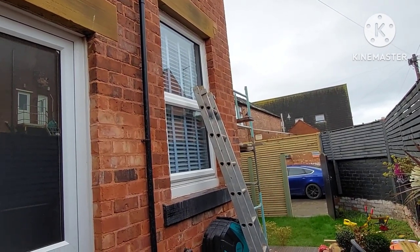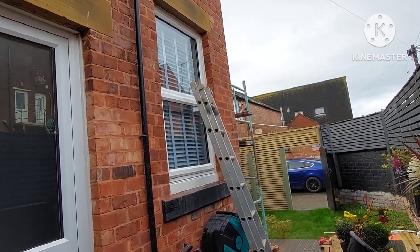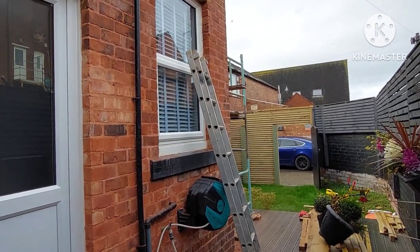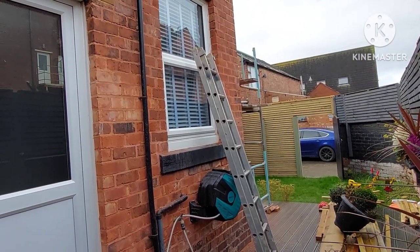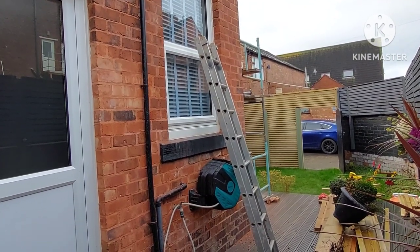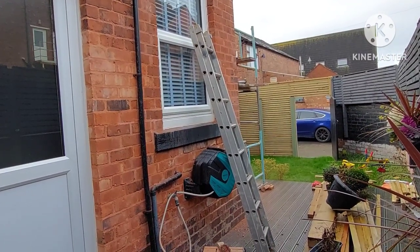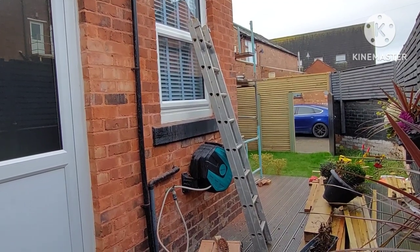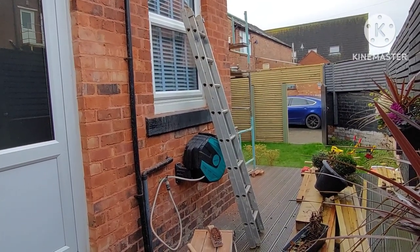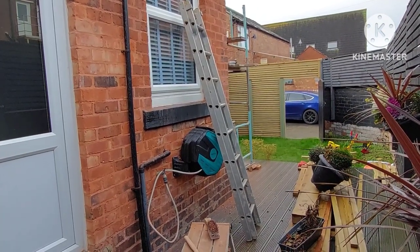We've also got a Victorian cottage which is going to involve paint stripping, lime pointing, lime plastering, stonework repair, brickwork replacement, and so on. Our book is now full for this year — we're not taking any more work on. And in another week or so we also lose Miles, because he's decided to go back into the army, which is where he came from — he fancies an army career. We wish him all the luck in the world. We'll probably be looking for somebody new, probably someone a bit older with a bit more experience.